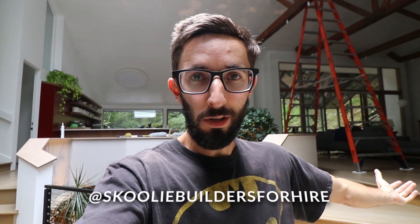I started a new page called Schooly Builders for Hire. Basically, if you're building a school bus and need help, you can comment on the page and I'll try to find you a builder. Or if you're a builder who's nomadic and wants to travel to different locations doing school bus builds, comment and I'll try to find you a client. It's on Instagram - I'm going to do a Facebook page at some point too. Thanks so much for watching!